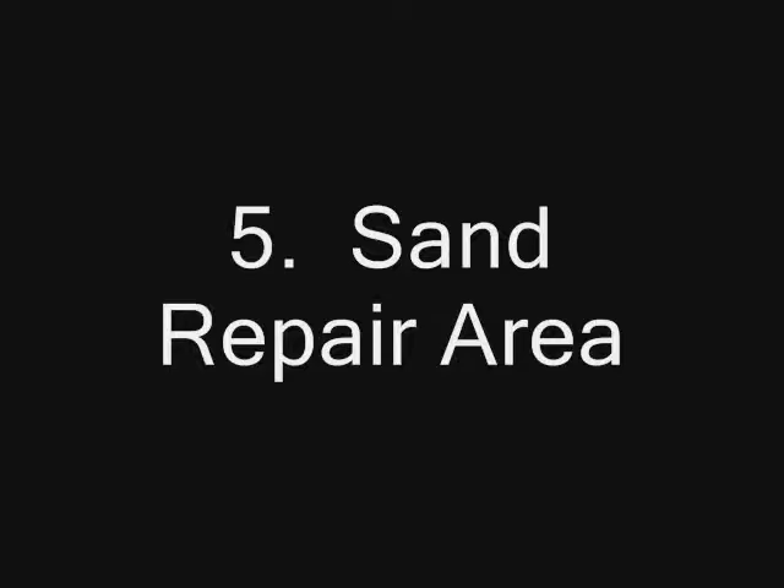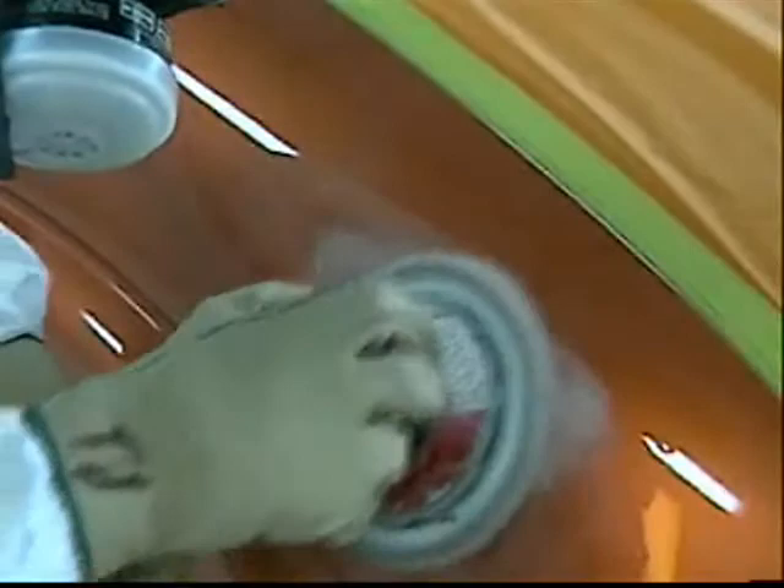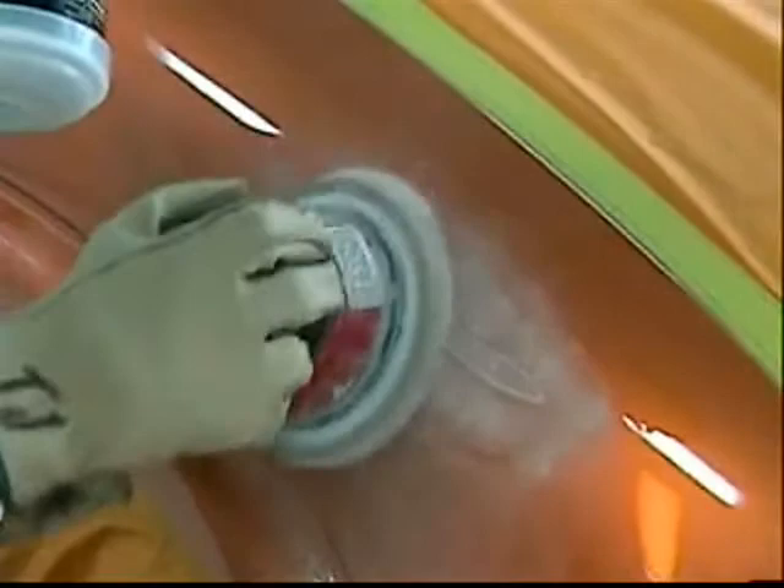Once the area is masked, it's time to sand — a step critical to containing the size of the repair. Keep the sanded area down to an absolute minimum. Do not sand through layers of clear coat, base coat, primer, or galvanize, as the damage does not extend to those layers. Use a detail sander and 320-grit paper; this grit gives the best combination of productivity and control needed for a small repair.